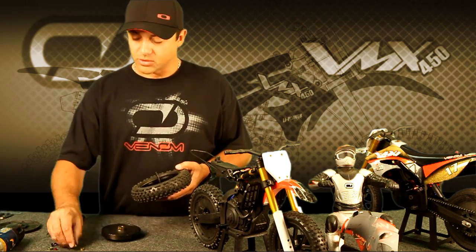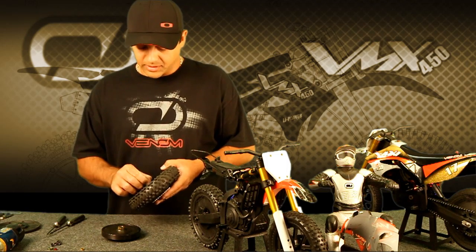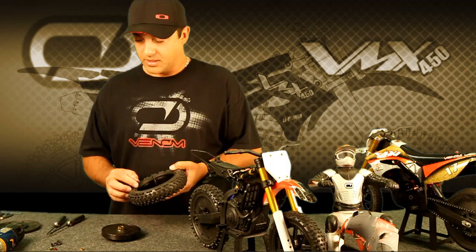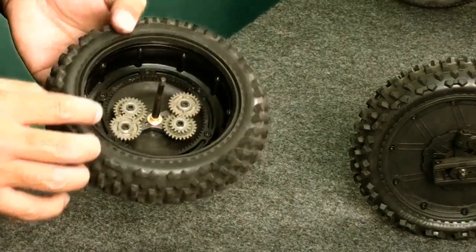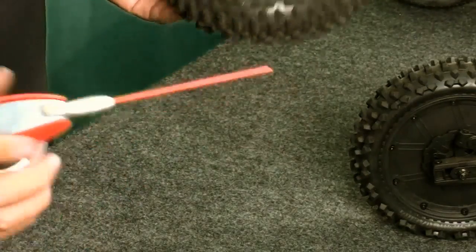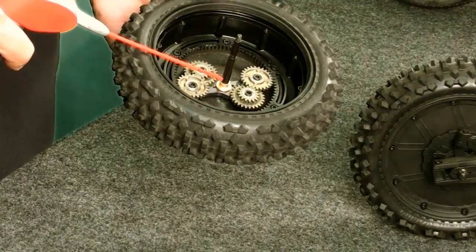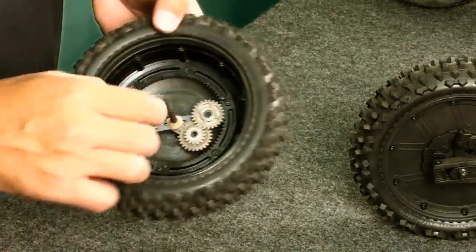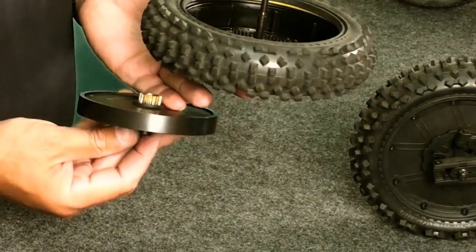Next, drop in the bushing. These are oil-lite bushings, so it's a good idea to keep them lubricated because you're spinning at such high RPMs. I like to use just a light oil — just a little dab will do you. We use WD-40, and all we do is just a tiny squirt, just enough to get it wet. Make sure everything's good, and then you can drop the flywheel in place.